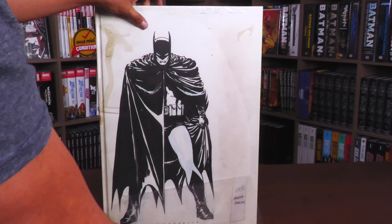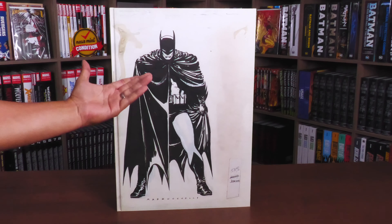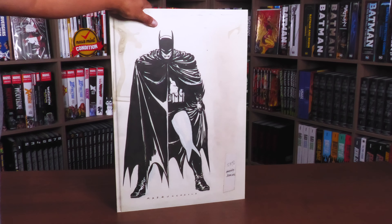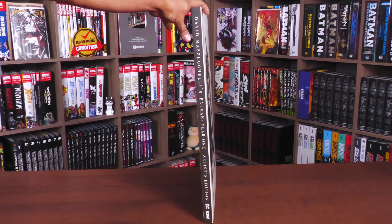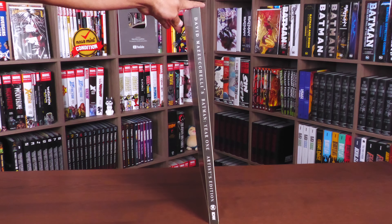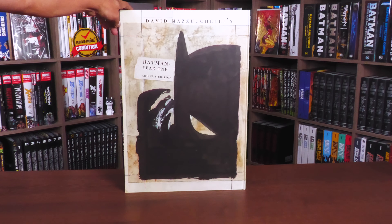It does come sealed in plastic, so let's get that off and take a closer look at the book. Outside of the plastic, that is of course the front of the book with Batman right there — Mazucheli — and then the spine of the book. Making sure you can see the whole thing: Mazucheli's Batman Year One Artist Edition, the DC logo, and the IDW logo at the bottom.